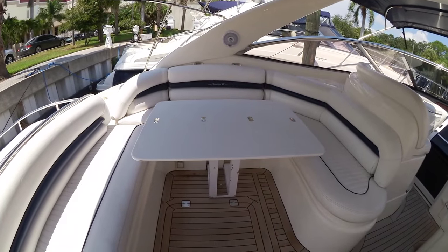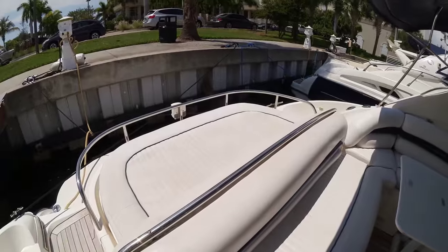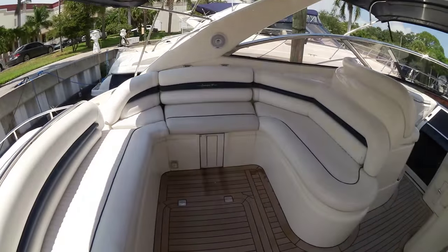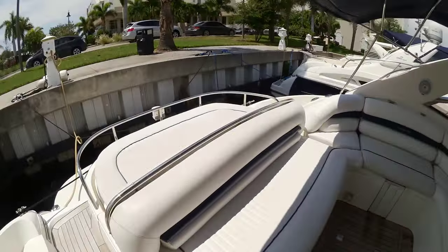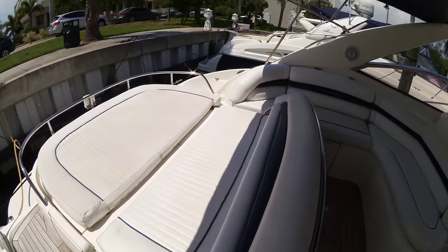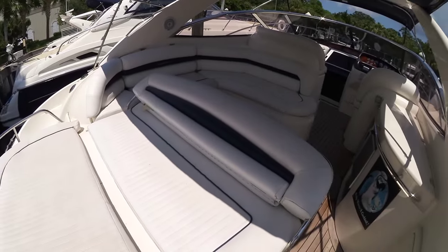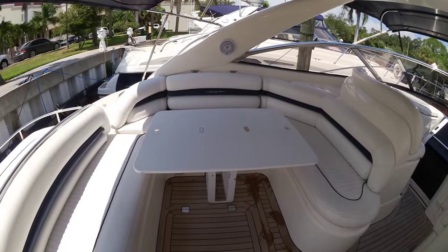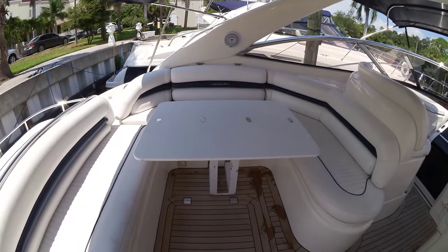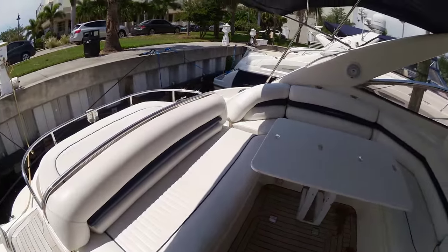Entering the cockpit, you'll see a giant U-lounge seating area with a sun pad in the aft — and that's just one configuration. With one quick adjustment, the table is gone, and pulling the backrest gives you a very large sun pad, all facing aft for you and your guests to enjoy. Then with one quick adjustment back, the backrest is in place, the U-lounge seating has returned, and the table is back. Just great thinking by Sunseeker — a great transition in this cockpit.